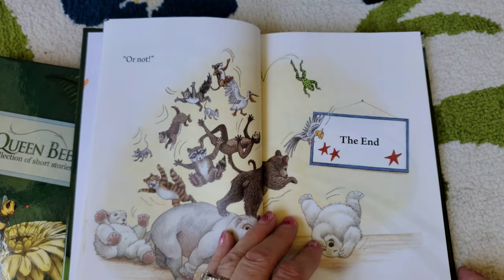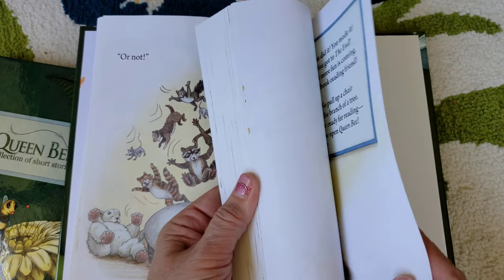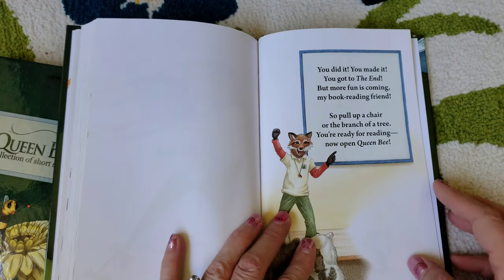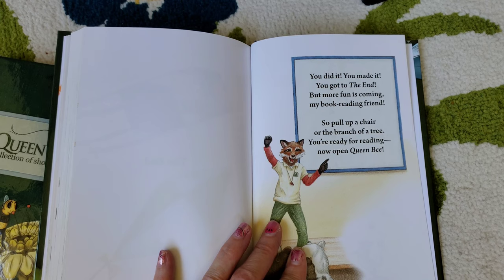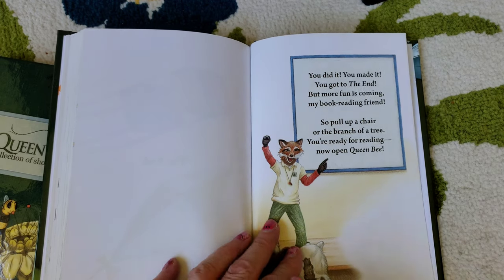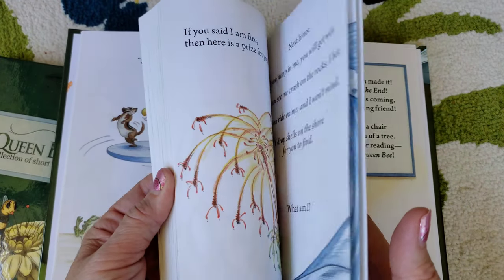Very, very fun. I'll flip to the back so you can get an idea of where your child's reading level will be by the end. And this is really cute too — it says: 'You did it. You made it. You got to the end. But more fun is coming, my book-reading friend. So pull up a chair or the branch of a tree. You're ready for reading — now open Queen Bee.' So it tells them: you finished this book, how exciting, and now we're going to move on.